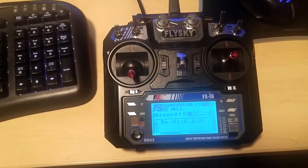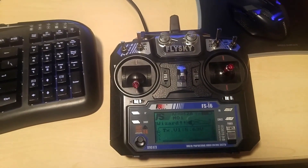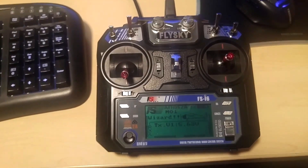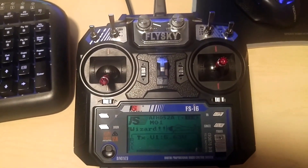Hello there. I've been trying to get this transmitter — a FlySky FS-i6 — connected to my computer so that I can use it for flight simulators, and I wasn't able to find a decent resource on how to exactly do that. So I figured I would make this, and if it helps anybody, please let me know.